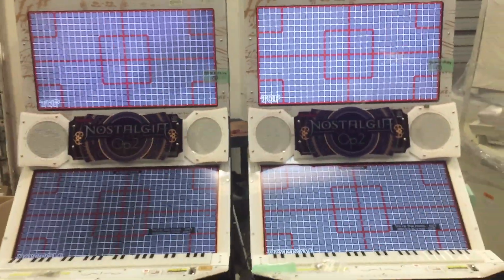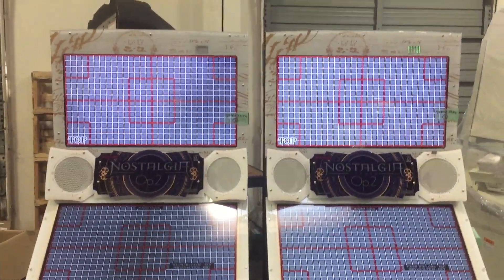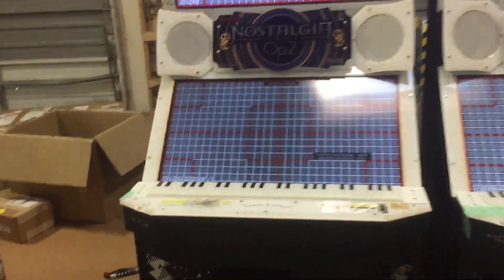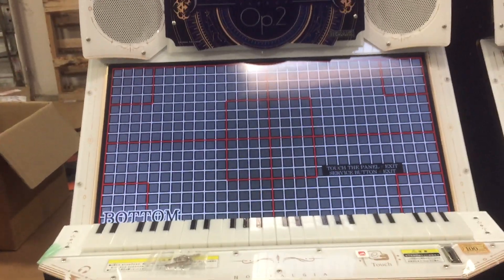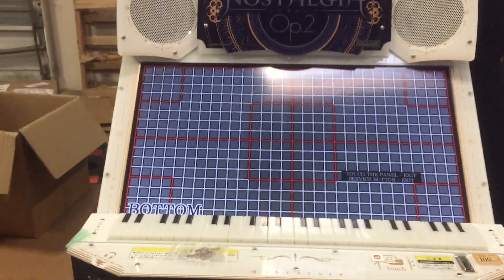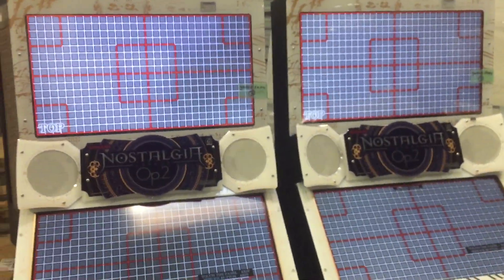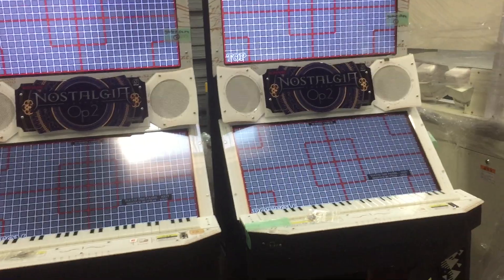I just wanted to point that out because unless you have two cabs side by side, you actually can't really notice the difference. If you were playing this one, it's actually fine — you would only notice it if another one was next to it. It will just be a little bit dimmer in gameplay or something like that.